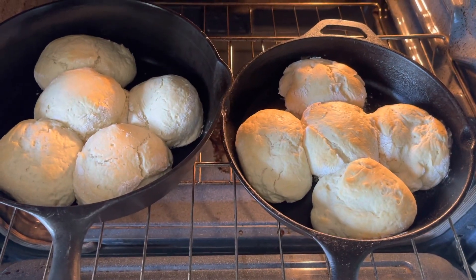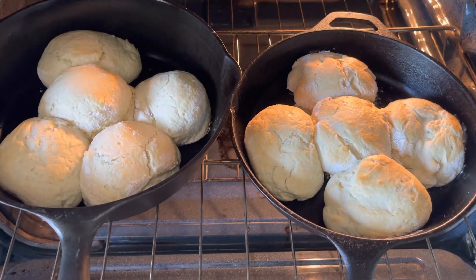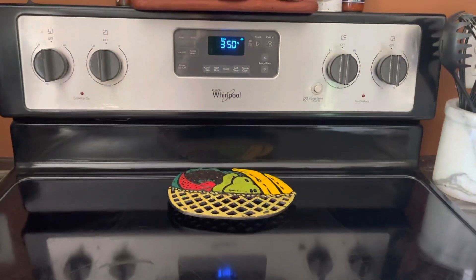Don't those look good? It's only been 30 minutes and they're lightly browned but cooked all the way through. I'm going to bump my oven up to broil and watch it every 30 seconds to a minute — it usually takes no longer than three minutes total to get a dark golden brown, which is what I like. Some people like them lighter, some darker.